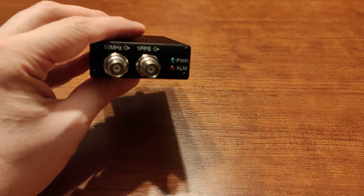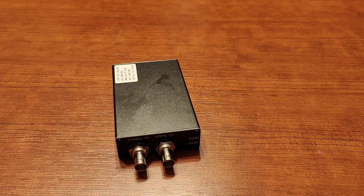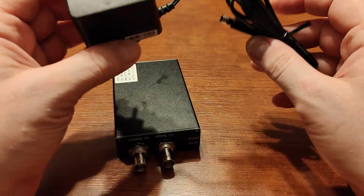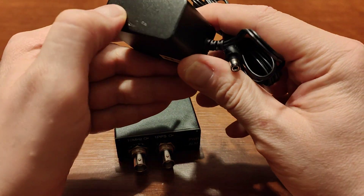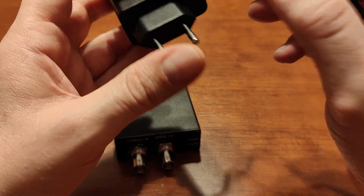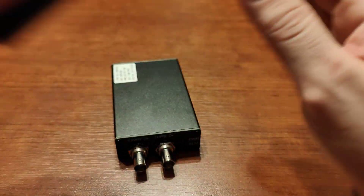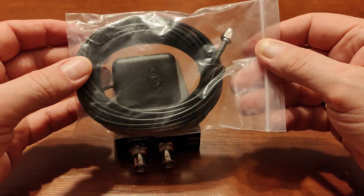I used a linear power supply. The power supply that's included in the package is a very simple switching adapter — as you can see, it's not something you could show to your friends. You also get a GPS antenna.